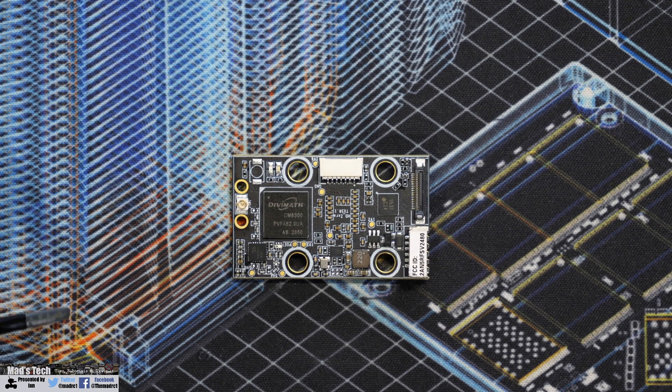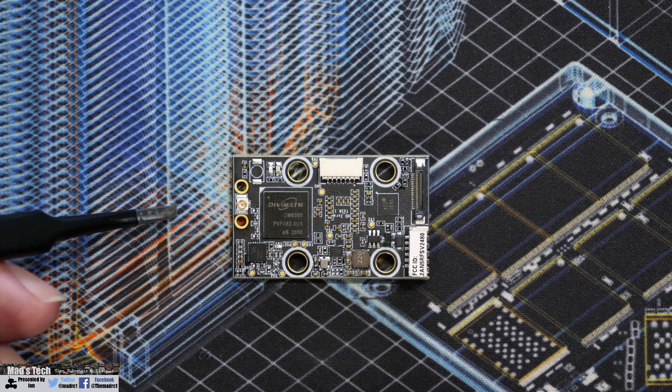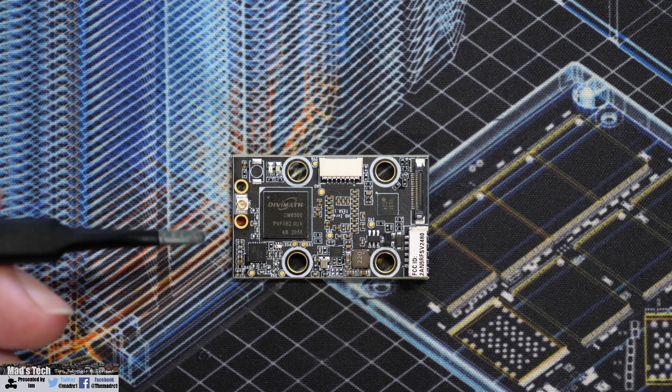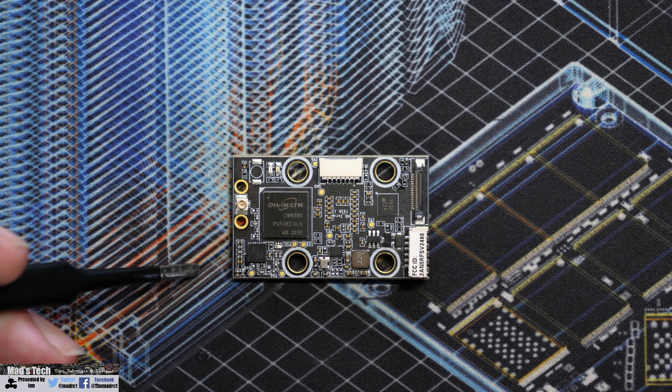One of the nice improvements on this board compared to the other smaller board that Sharkbite make is that they've now put two holes next to the UFL antenna connector. That means you can actually put a cable tie or a small plate — which they include — over the top, and that should help keep the connector in place and hopefully prevent ripping it off the board should you get into a crash.